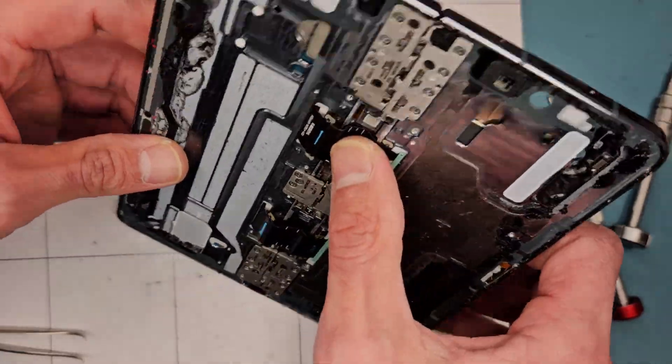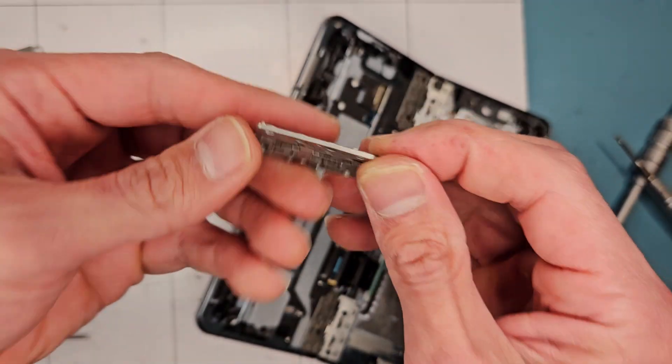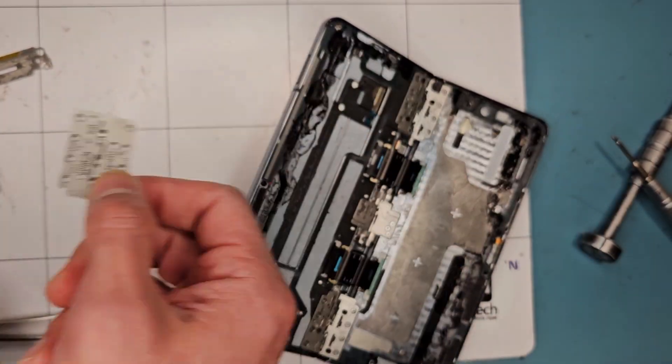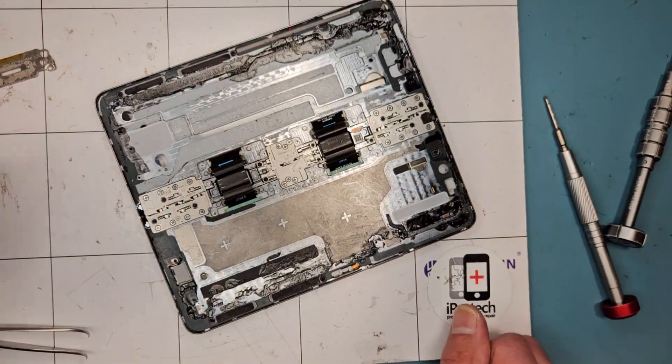I already replaced the flex cable and the hinge. You can't really fix or clean the old hinge — you have to put a new one. As you can see, it opens all the way now. All I've got to do is put everything back together.